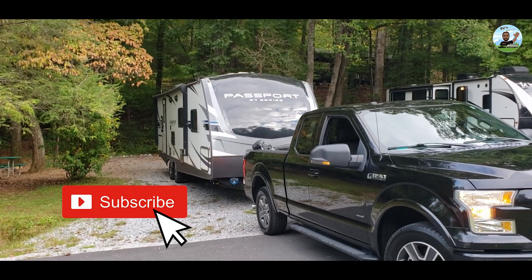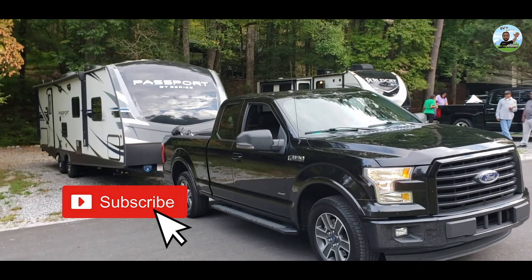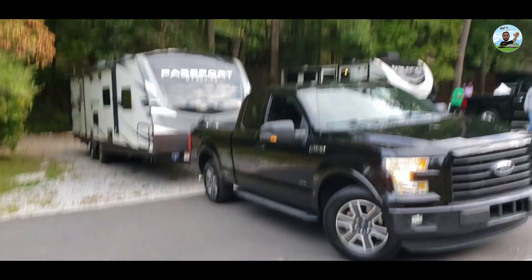Thank you for watching my video. Please subscribe and be the first to get new content. Thank you.